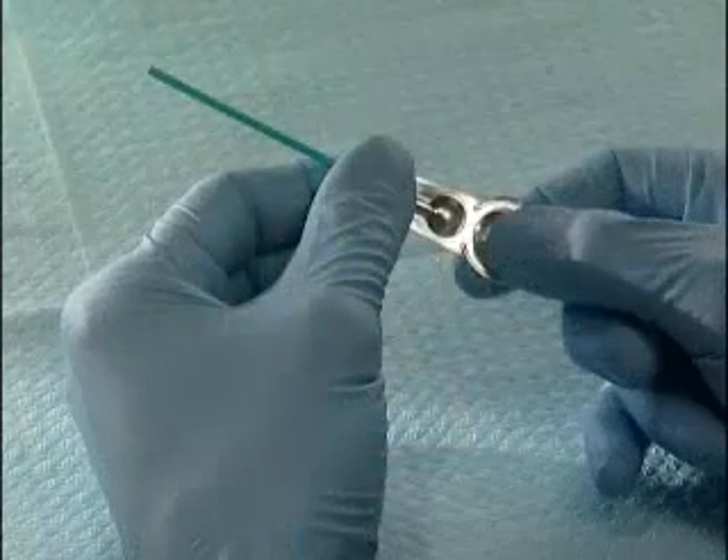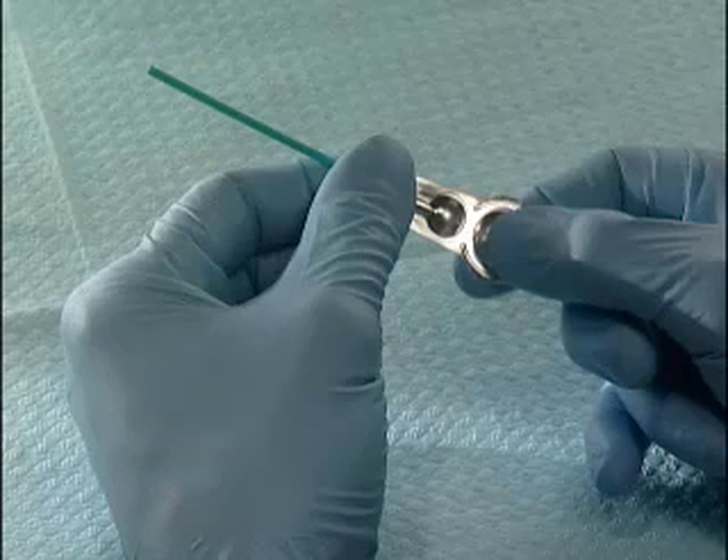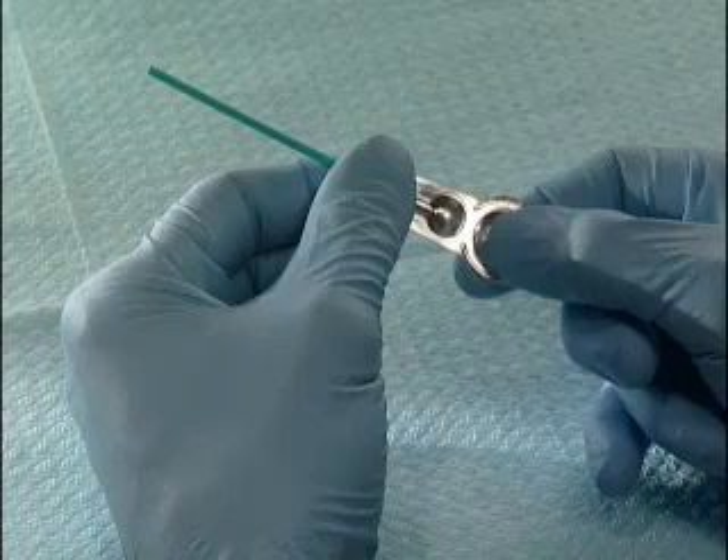For unit dose dispensing, hold the shaft of the disposable applicator with one hand, covering the blister opening with your thumb. This will prevent the adhesive liquid from splashing out.